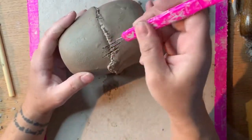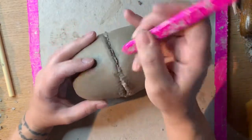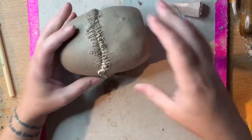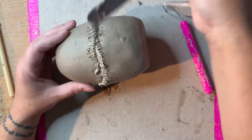Another thing that you ought to do when scoring two leather hard pieces is to score the crack between the two pieces. There should be enough slip left on the surface, but you can add a little bit more if you need to.